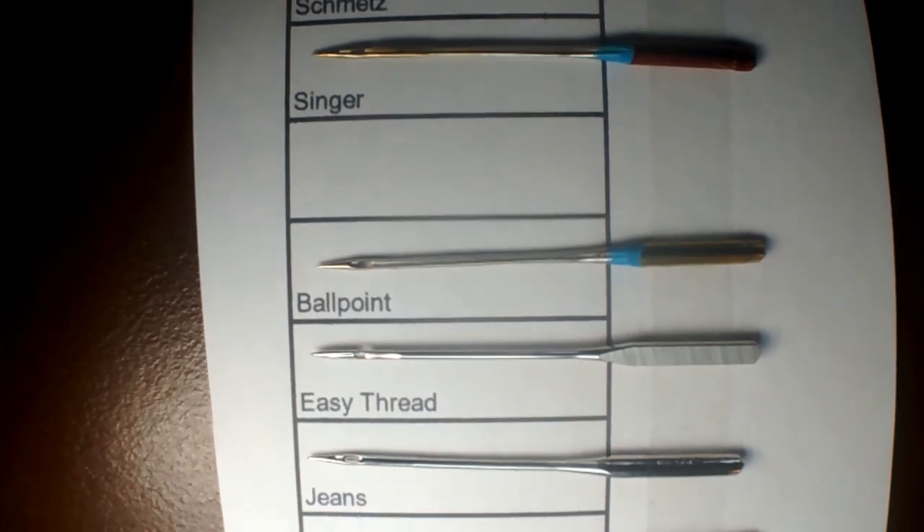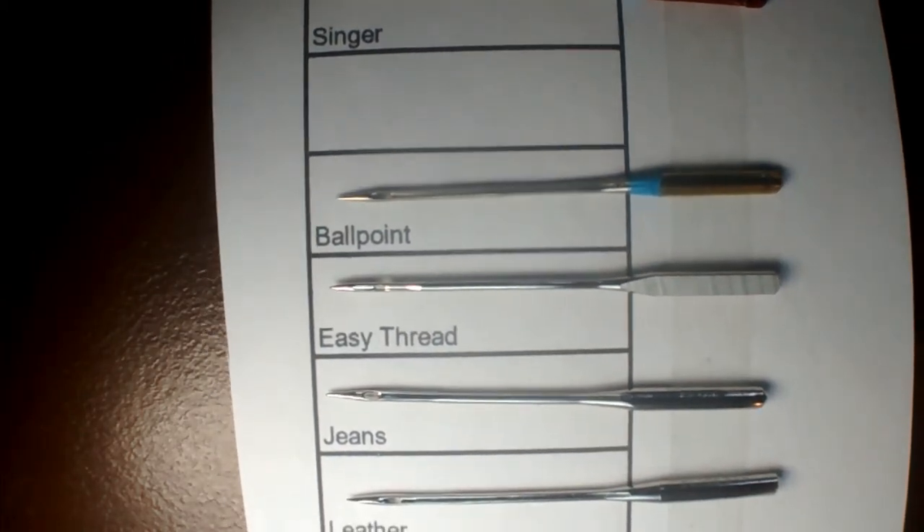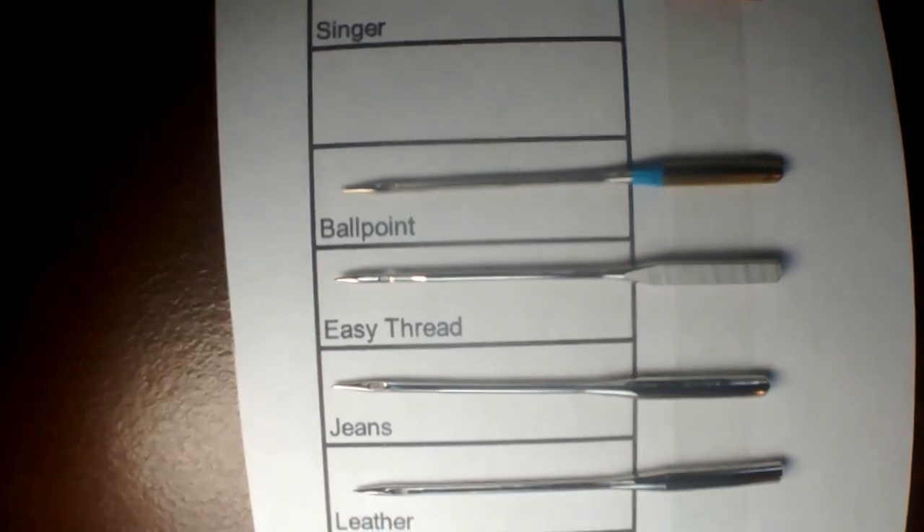The easy thread needles are quite expensive — they're Schmetz ones. I got them from a specialist, actually at an exhibition. They've got a groove in them, so when you get totally frustrated with trying to thread your sewing machine needle, I think they could be worth it. I think those might be 12s rather than 14s.